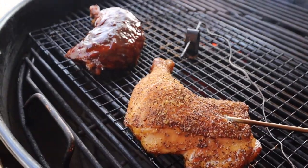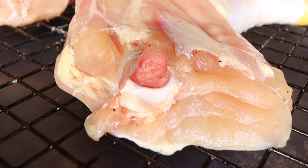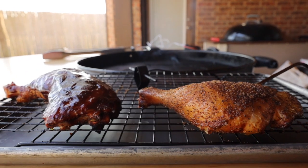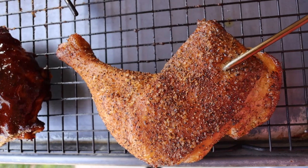We'll get that sauced up. Everything is still looking fantastic and we have enough fuel in the slow and sear. We'll put the lid back on and now we're just waiting for the internal temperature to get to 175 degrees in the thigh, because that gets rid of some of the redness you see around the bones which kind of makes us all worry about eating chicken. The dark meat of chicken is very forgiving if you happen to overcook it — it will still be juicy and delicious. Now that we've hit our internal temperature of 175 degrees, it's time to take the chicken off. Our sauced chicken is tacky and the dry chicken looks fantastic.